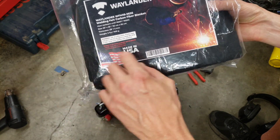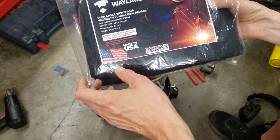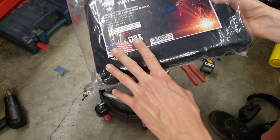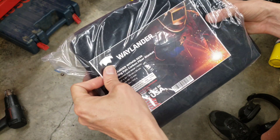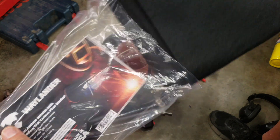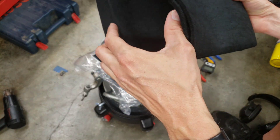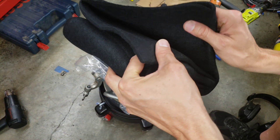I just want to mention that there are a lot of these out there that are made in China and not really good quality. This one is made in the USA, so hopefully that means better quality standards. It has pretty good reviews. Some people mentioned they got some burn-through or melt-through, but since I'm not going to be using this for welding, I'm not too worried about that.